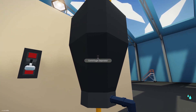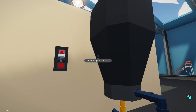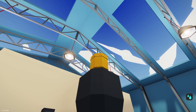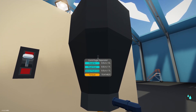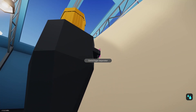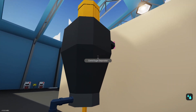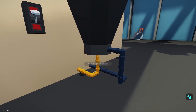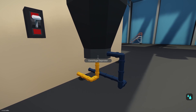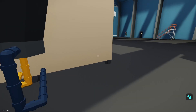And then we have the centrifugal separator. You do need a pump into this — it will not draw in itself. So if we have infinite electricity on, I have a motor on top, so that's going to give it torque. We have 19 RPS. And this is where the fluid will go in, drawing from this mixing tank. We have two output levels: the light material comes out here, and the heavy materials go out here.